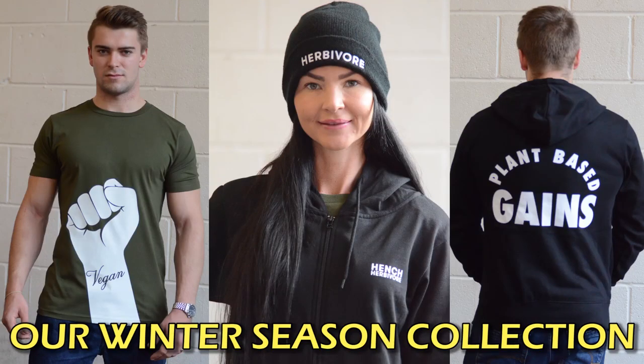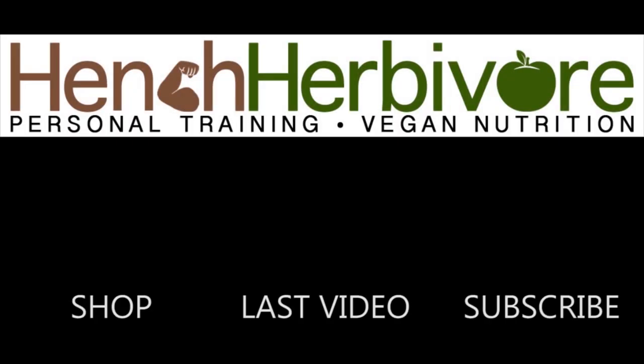If you've enjoyed this episode, please like and subscribe. Go vegan for victory! See you next time!